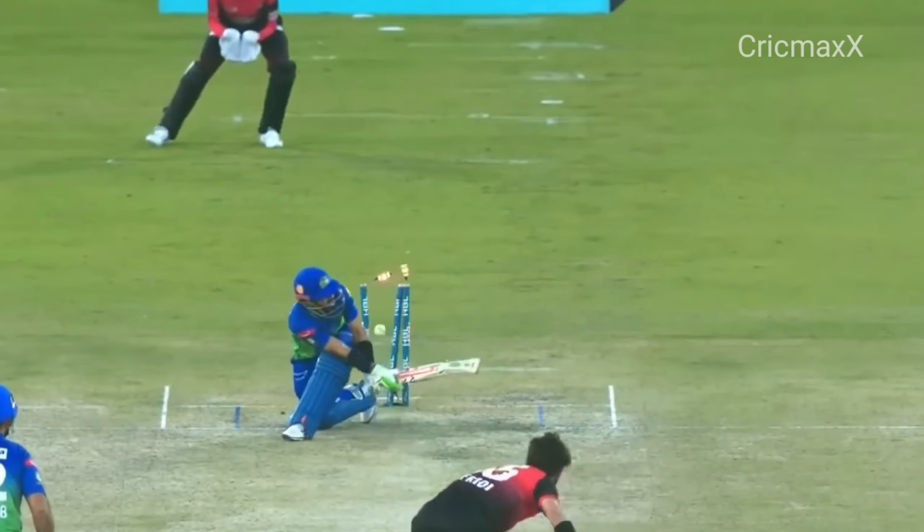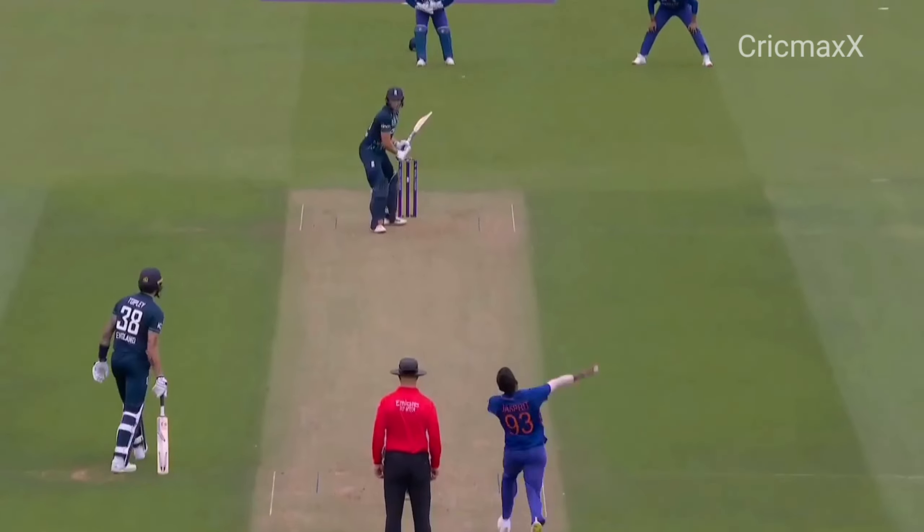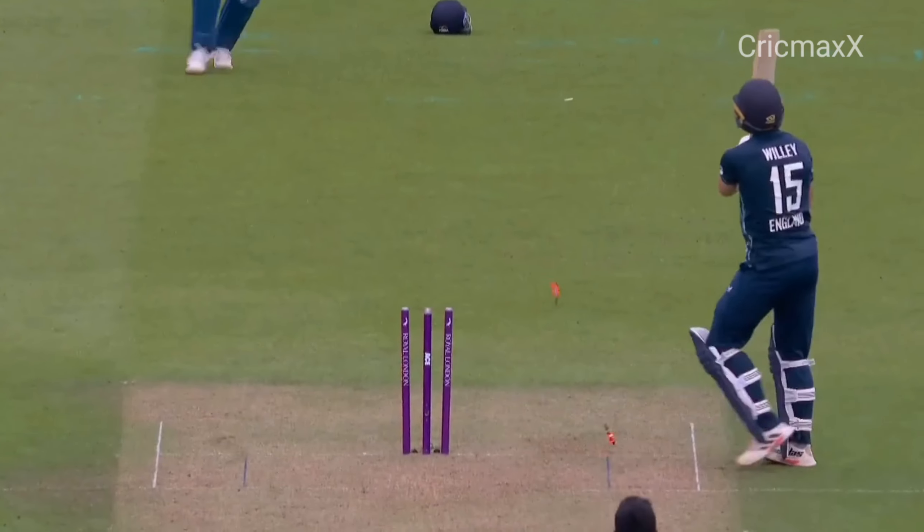And the comeback! Slower ball, didn't pitch it in the right area. Mid-off up in the circle and it wasn't... Knocked him over!